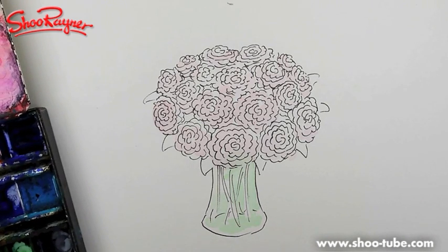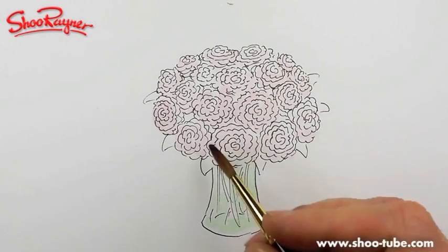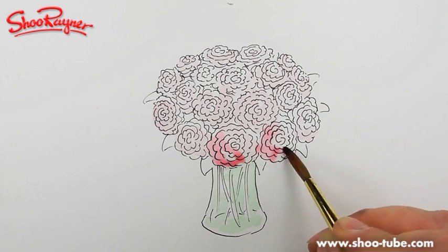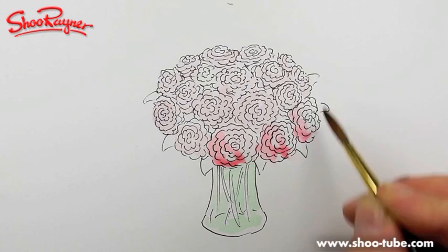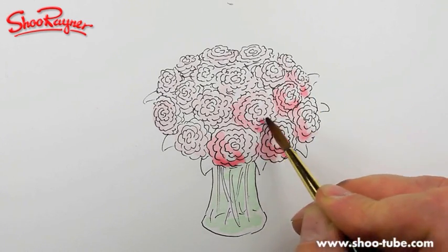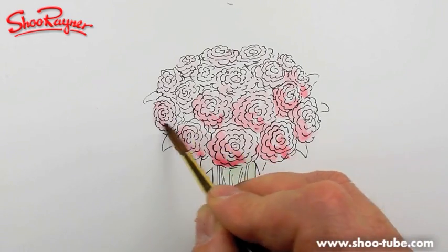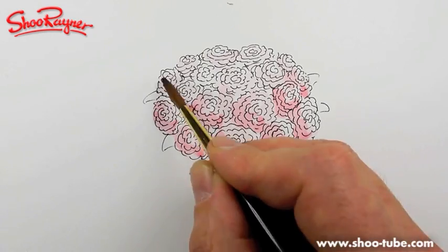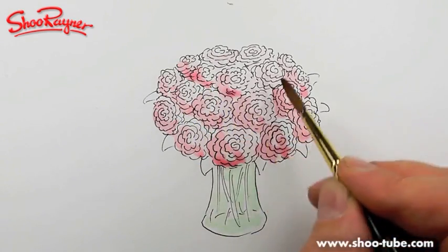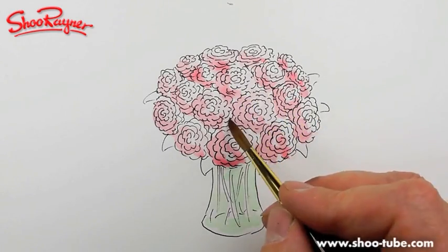And that is much too dark. Now I'm hoping the light is coming from kind of this angle, so I'm going to build up the colour on the bottom left-hand side of each of these roses. These are kind of old-fashioned cabbage rose things — it doesn't really matter what they are, because they're more kind of an impression of roses, really.